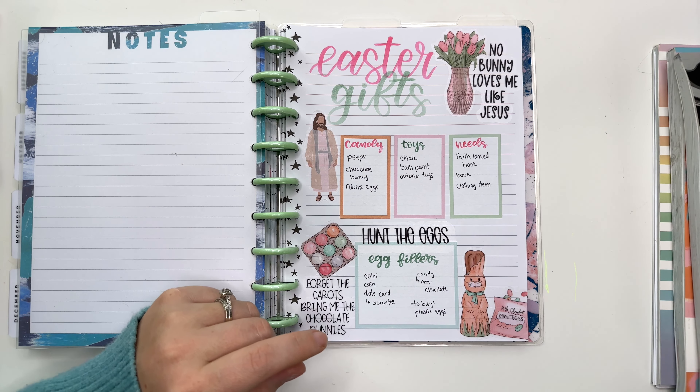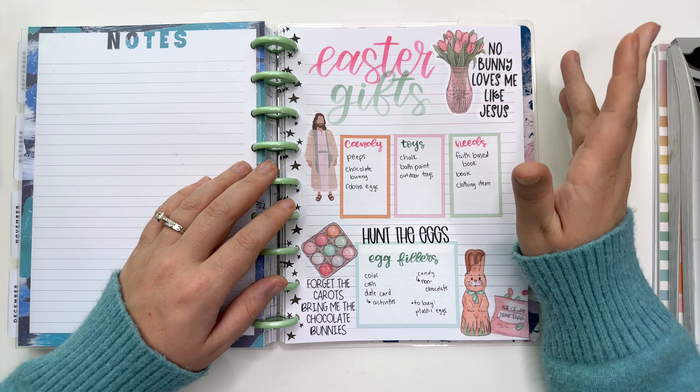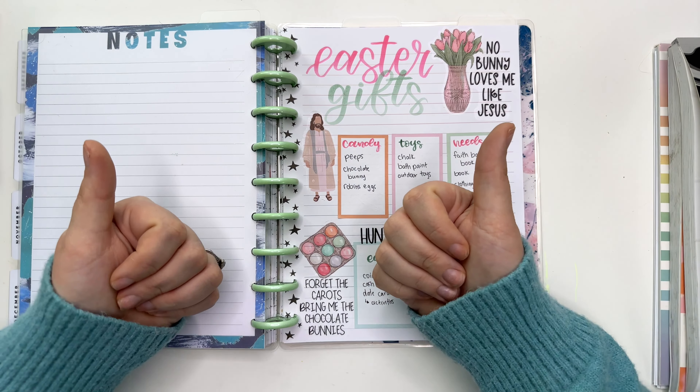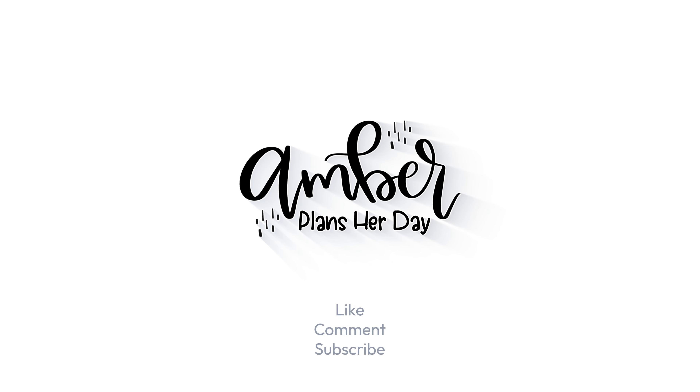My kids love Peeps, which is such a fun candy for this time of year. We're definitely going to have a chocolate bunny, and Robin's eggs — those are so good too. For toys, we are going to do chalk. We might do bath paint because our kids love that. I might do some sort of remote control car for the boys, but I'm just going to write outdoor toys, which will probably fill up even more.